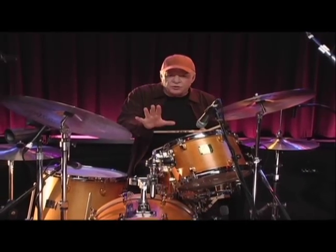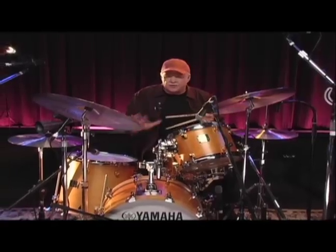So learn each one by itself, then apply them any way that you'd like around the toms.